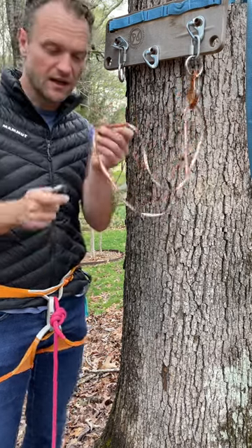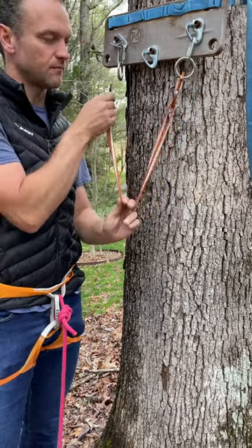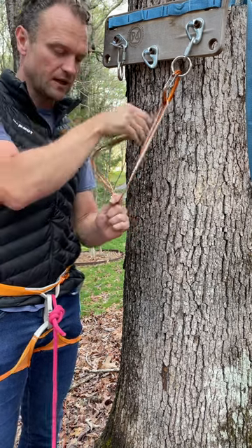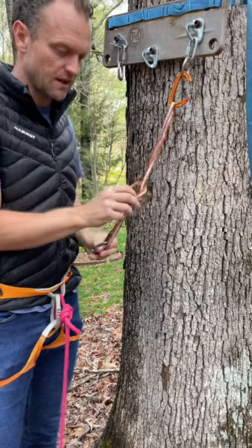Try to get the other end with the tab next to the carabiner, just to have it out of the way. Go ahead and line up about where you want the master point. I want it here. From there, before I clip, make a quick overhand in that location.